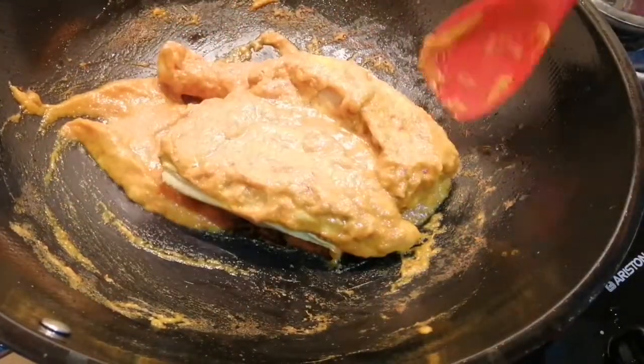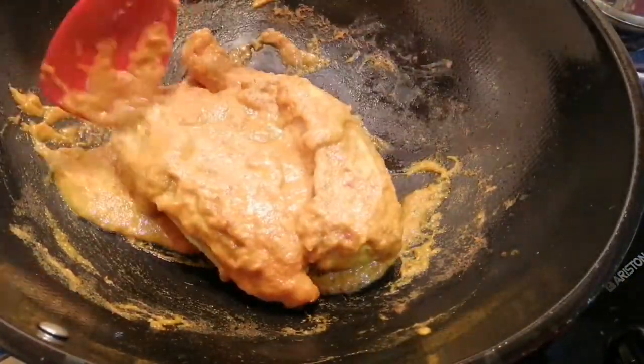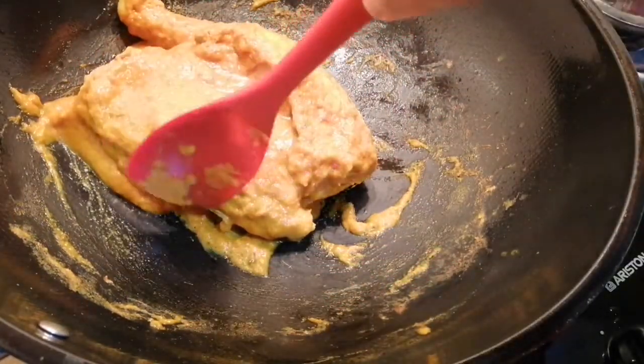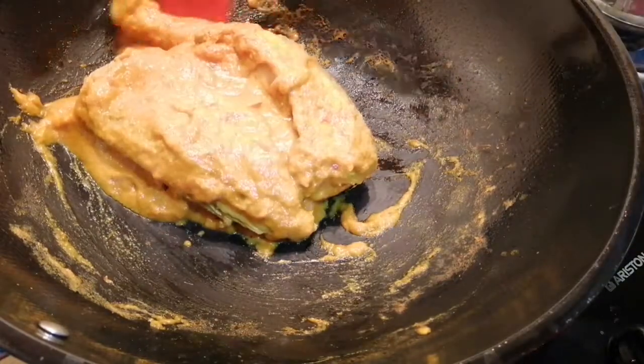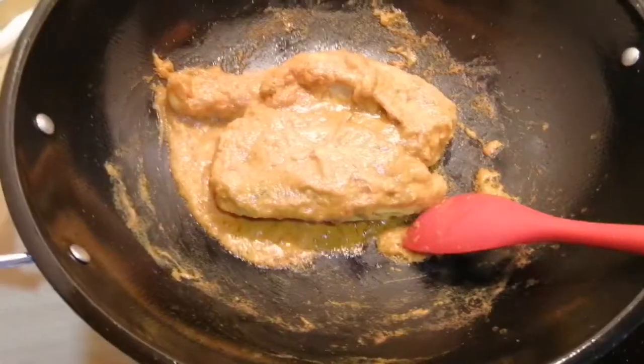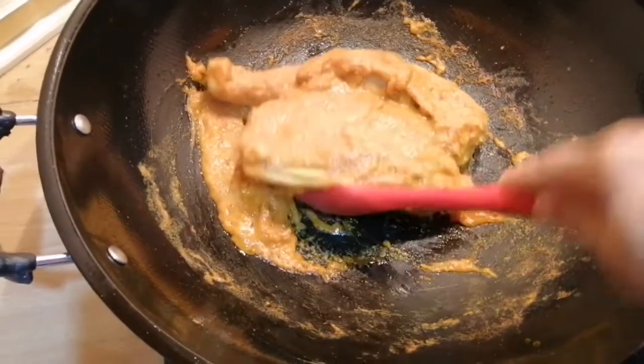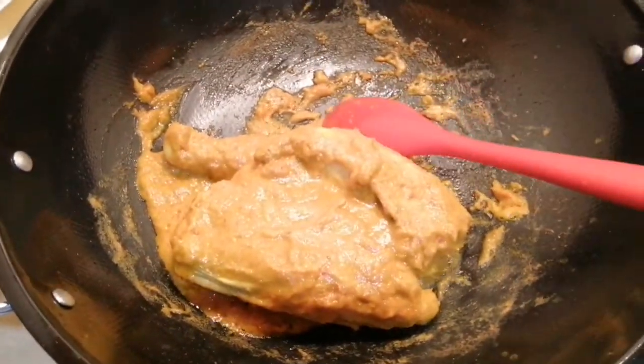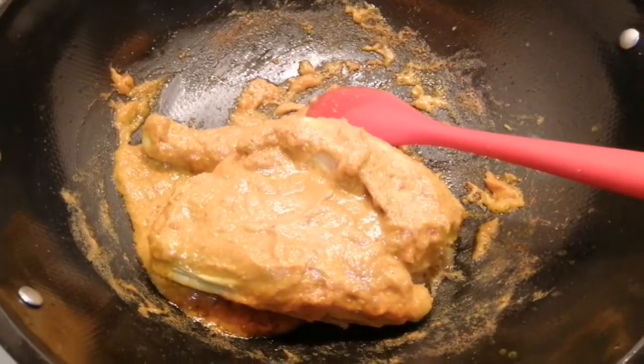But if you have the means to barbecue this, the taste would be totally different. So now the chicken is half cooked, so I'm going to take it out and turn off my stove.